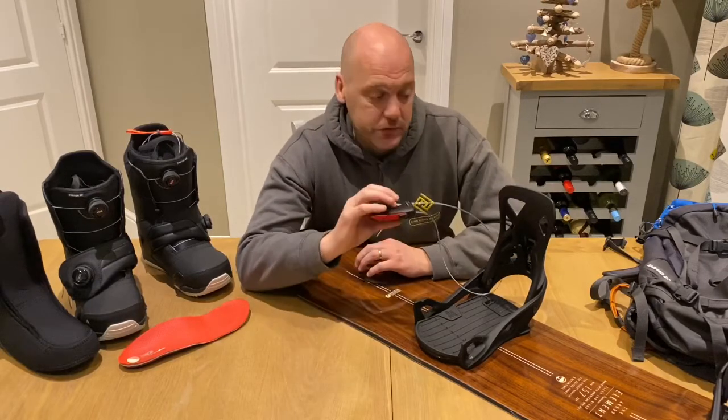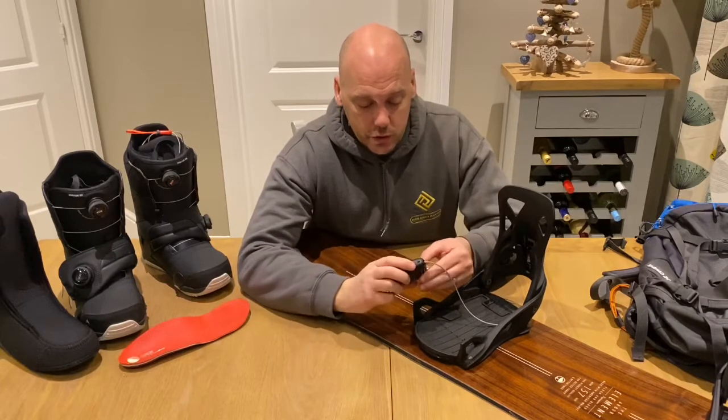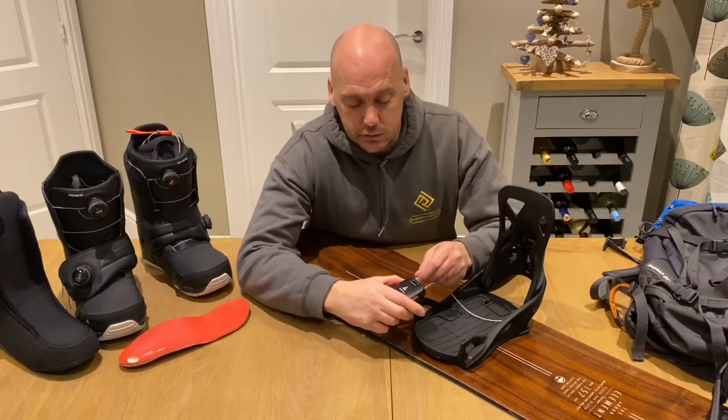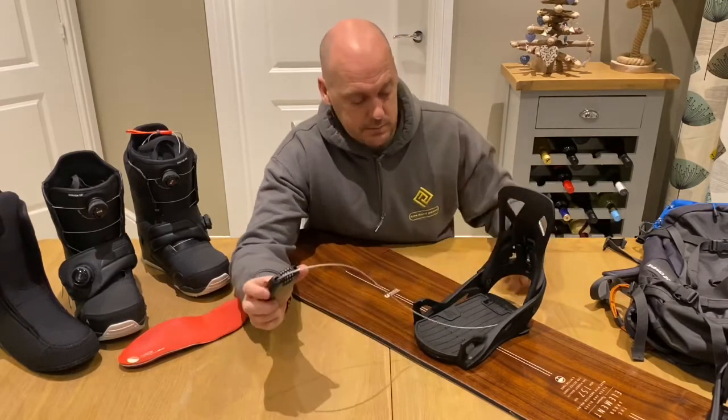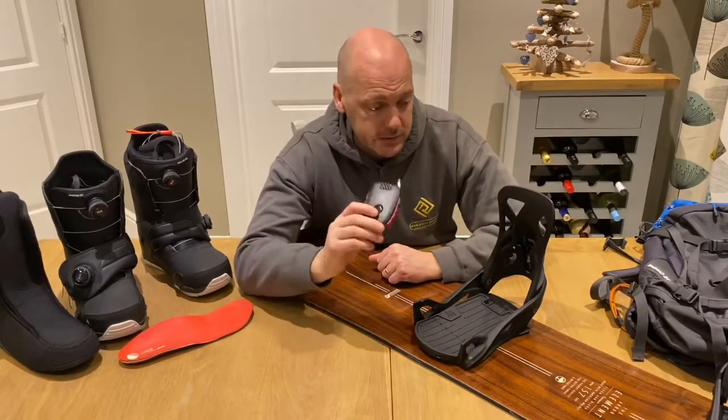What I wouldn't suggest is wrapping it around something that can be removed. You need to wrap it around a post — something that obviously won't dislodge. You simply wrap that straight through, come back in, click it in, mess your code up, and that there is secured. That just adds a deterrent for somebody walking off with your belongings. To release it, simply put your code back in correctly, release, pull that back through, retract, and pop it in your pocket. It's as simple as that.